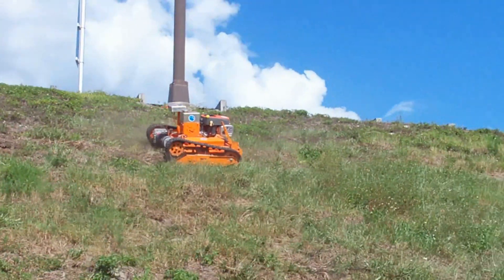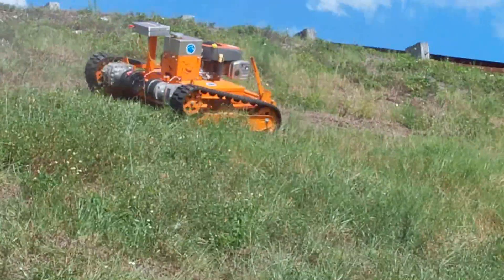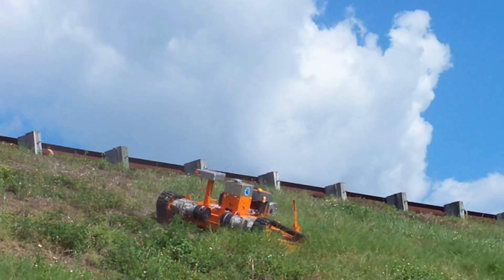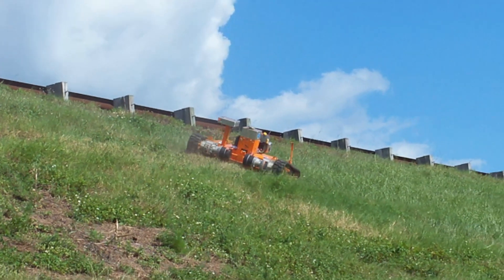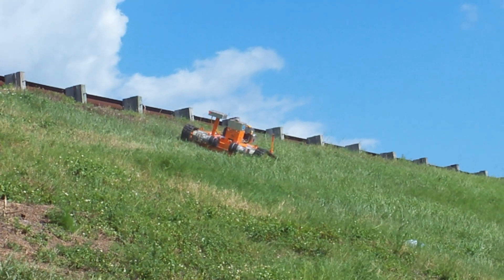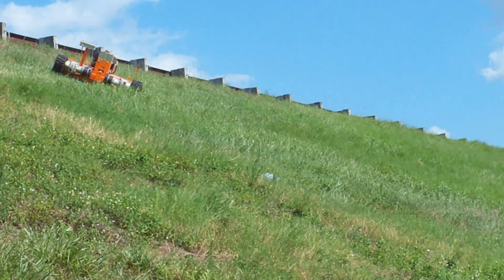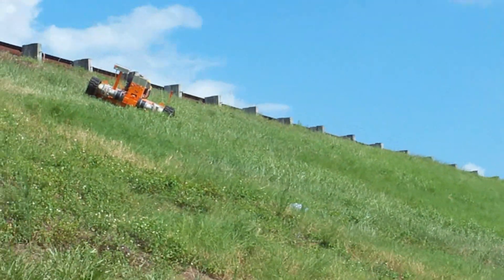Basically you just want to mow straight across the hill like this. As you can see, the radio control has great range. I'm going to keep it about here because I can't see where the T-Rex is. You always want to be in a position where you can see where the unit is mowing.